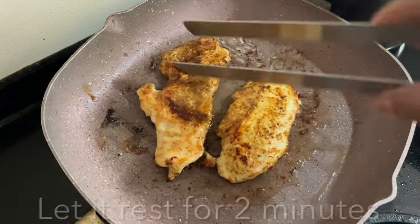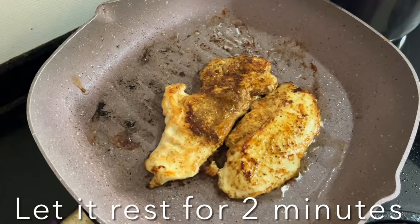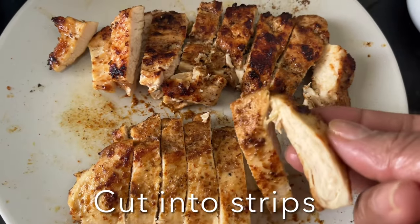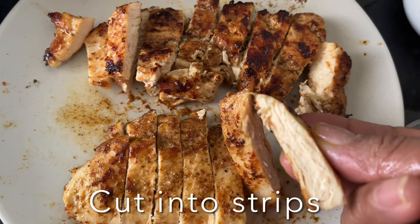It's beautifully cooked. Transfer the chicken to a clean cutting board or a plate and allow it to rest for five minutes before slicing and serving.